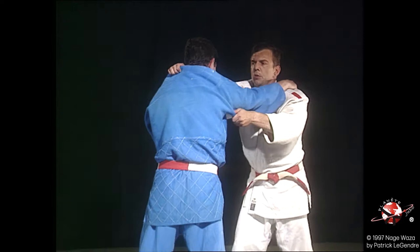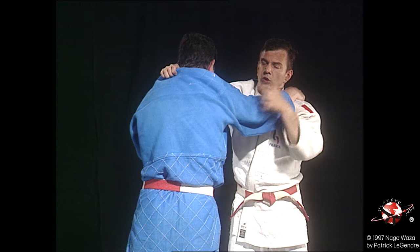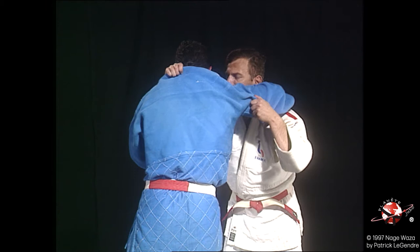Osotogari. Two forms of guard. One of the classic guards: if the right hand is not too far in the back, and I don't have too much force, I hold the hand.